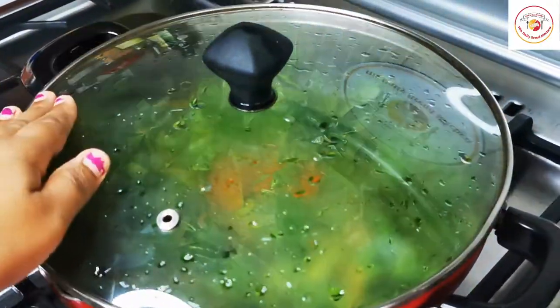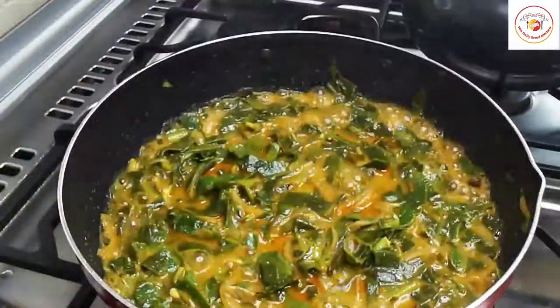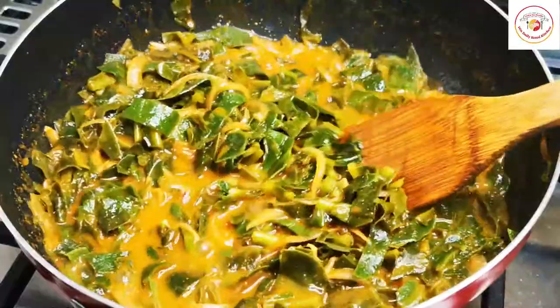This Mangalore spinach or Malabar spinach is a good source of vitamins A and C, and also calcium, potassium, and iron. Once the spinach leaf is cooked, you can check it.